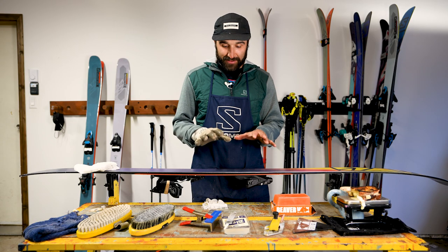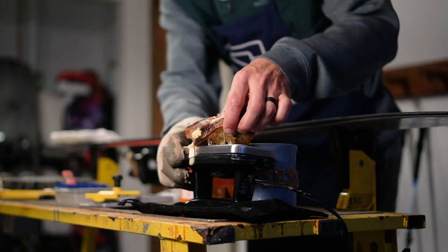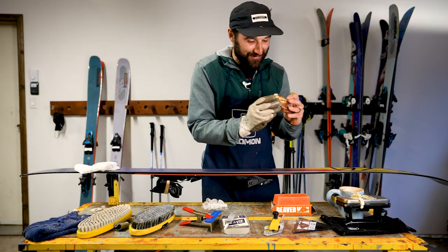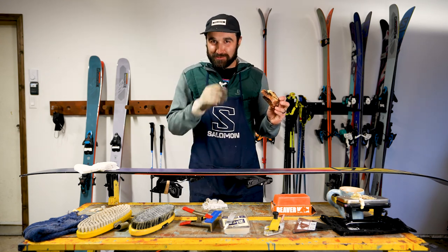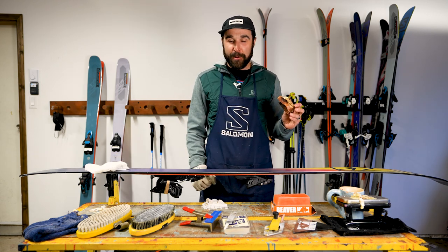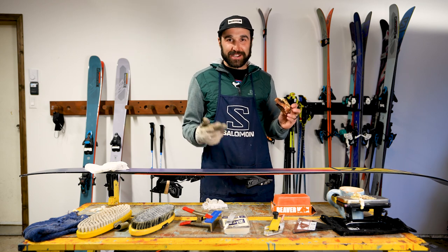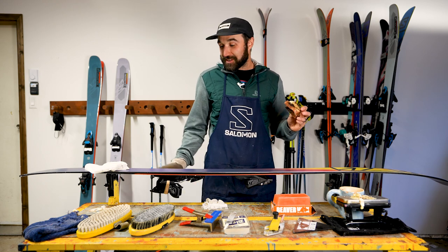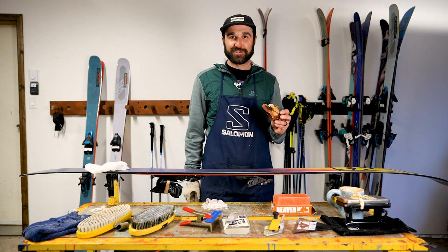Not only do we have our skis all prepped to fly down the slopes, but we also have a perfectly cooked grilled cheese sandwich ready to be eaten. Thanks for watching this video. I hope you enjoyed it and got some good tips out of it. Give me a like, don't be afraid to leave a comment in the comment section below, and if you like this channel, subscribe. I'll see you next time when we're skiing on the slopes. Keep on shredding, shredders.